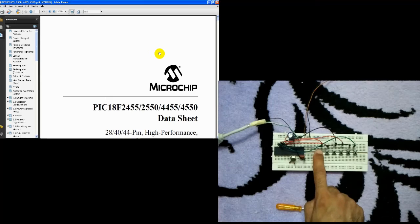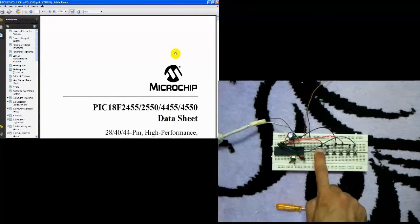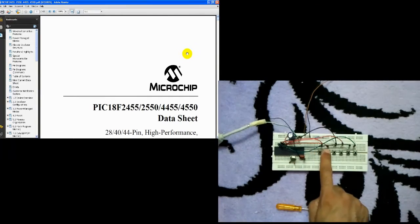As we can see, the cursor is moving. The cursor is moving as you can see.